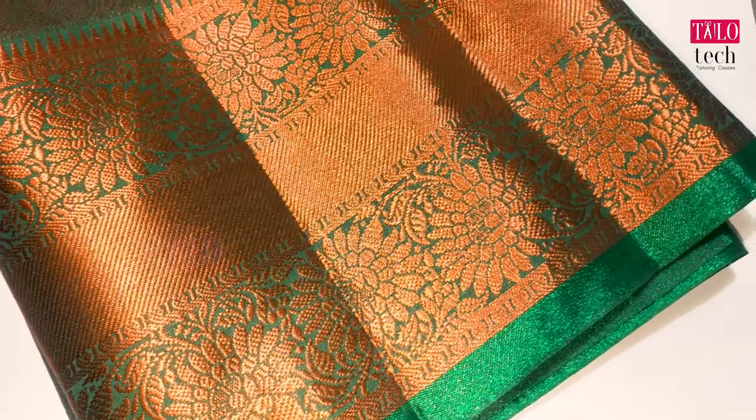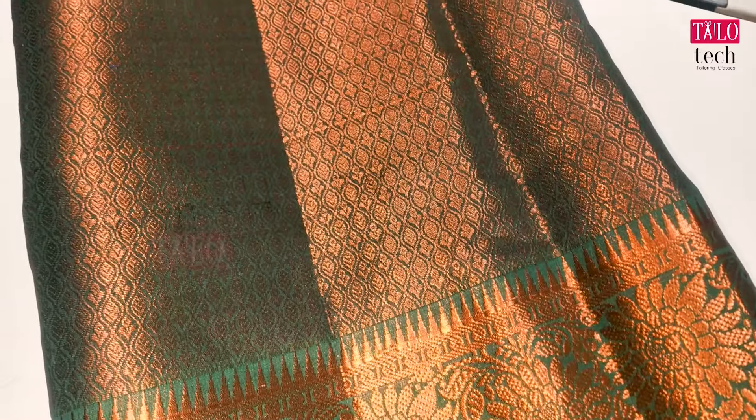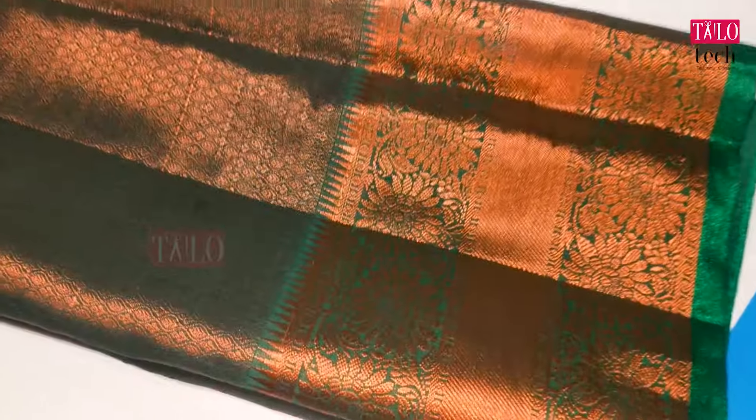In our class, we have a silk sari, a supra, and a trained blouse design. We also have a running blouse design in the same color. We have a copper color design.